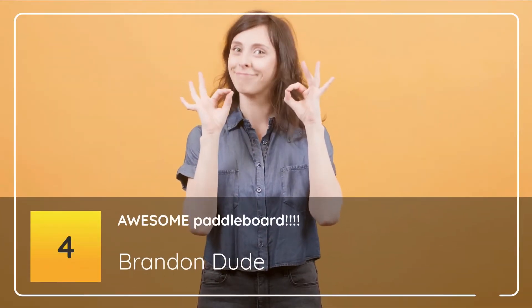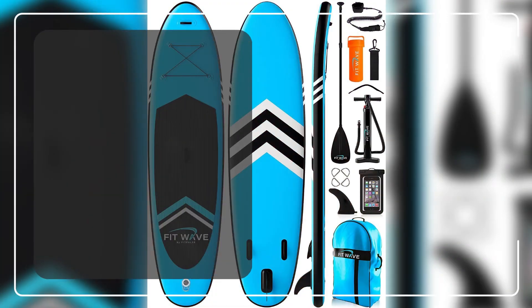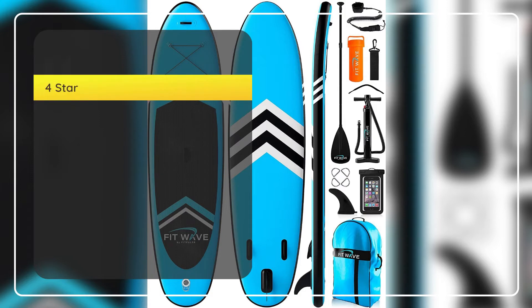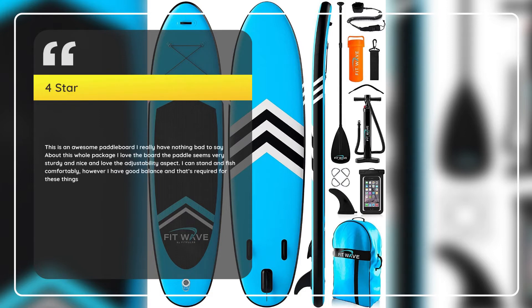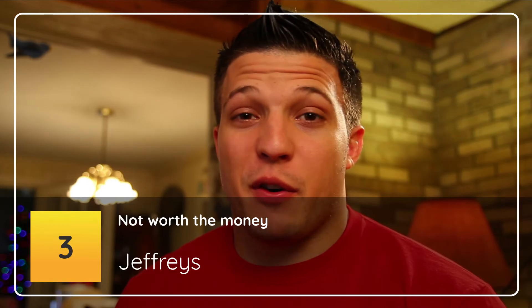Number 4 – Awesome Paddleboard. Brandon Dude, 4 Stars: This is an awesome paddleboard. I really have nothing bad to say about this whole package. I love the board, the paddle seems very sturdy and nice, and I love the adjustability aspect. I can stand and fish comfortably; however, I have good balance and that's required for these things.